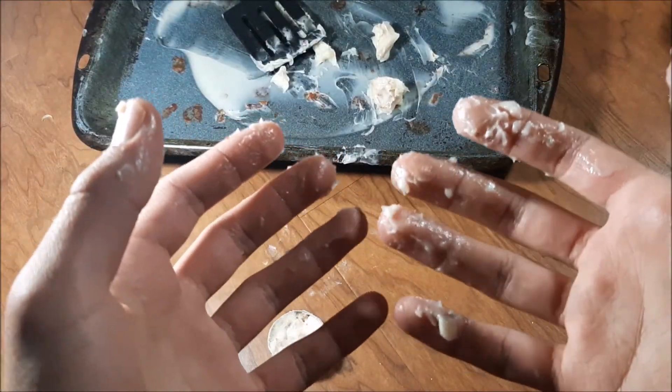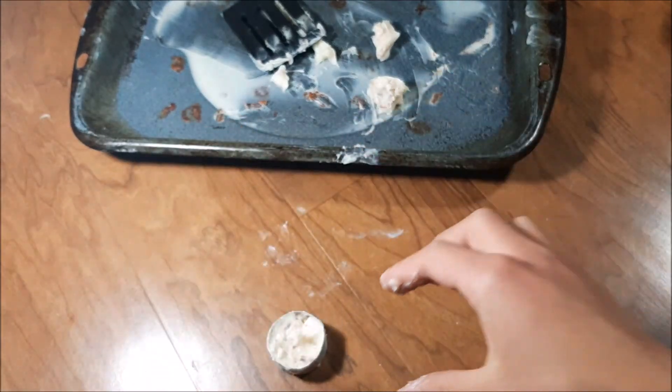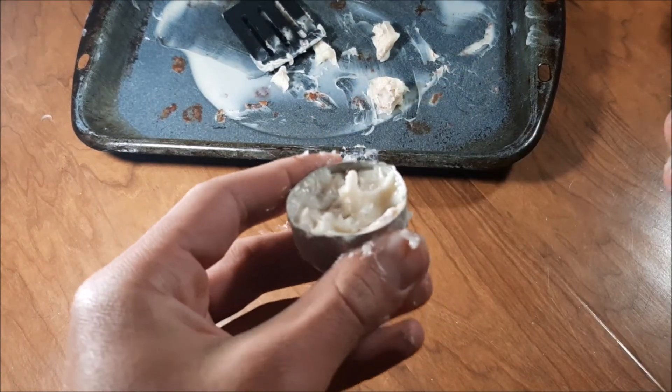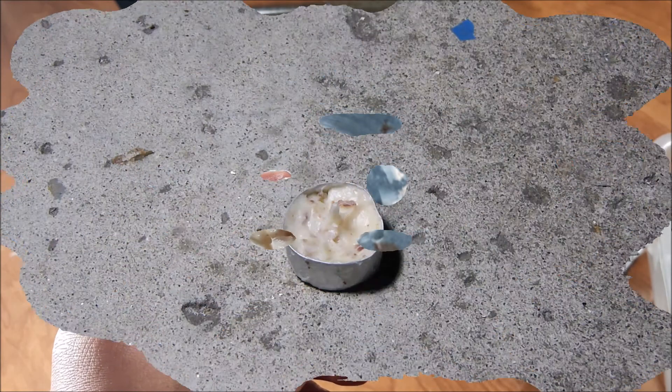Well, that was messy — now my fingers are all dirty. But the bacon grease candle is complete. Now we're going to light it and see if it works. I had to wash my hands so I won't dirty my camera or my phone.